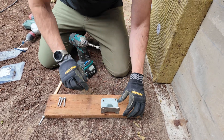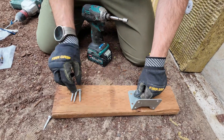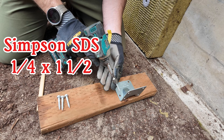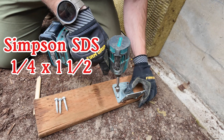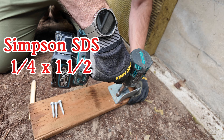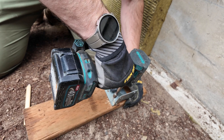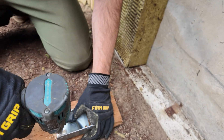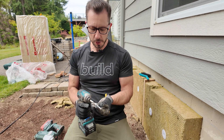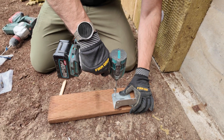I already have my line marked. I want to make sure that I don't go over the edge there, and here is our first one installed. There was a knot in there, but this ended up drilling through it. It was pretty cool to see the sawdust come out. This one hopefully will be a little bit more normal.